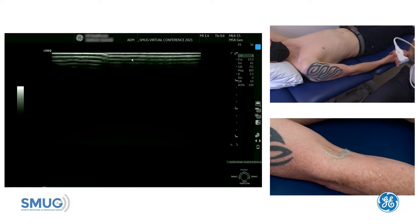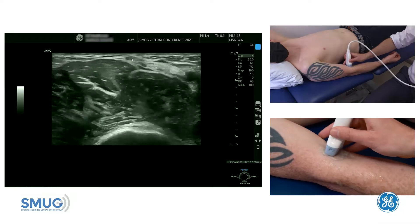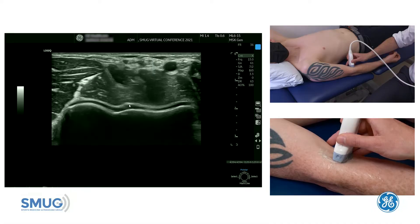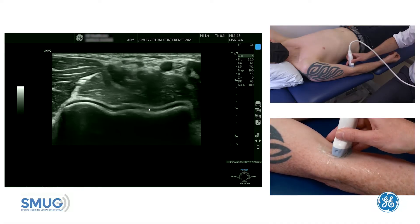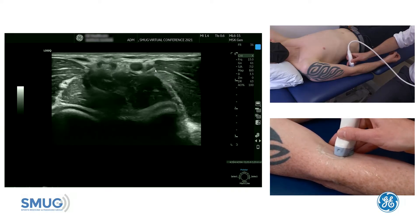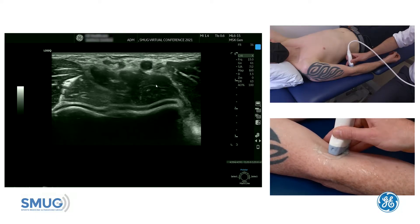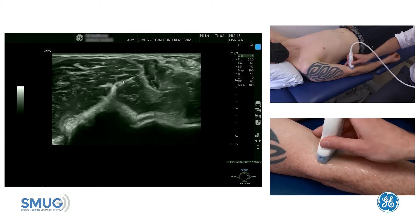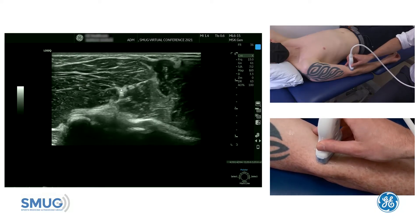Now we're going to have a look at the posterior interosseous nerve and we're going to find the radial nerve first by going to the anterior elbow. We can see the biceps tendon at the top and as we come down we get a really nice transverse view of the elbow joint with the articular cartilage. If we move medially, you can see the median nerve which sits in the fascial plane between pronator teres and brachialis. If we move more radially, in that fascial plane, we can see the radial nerve.